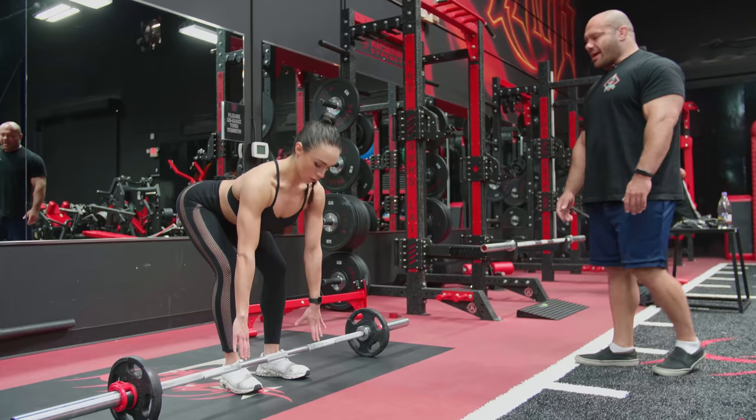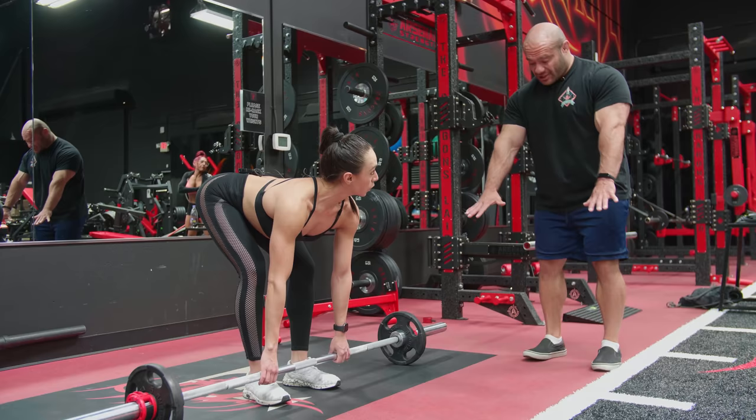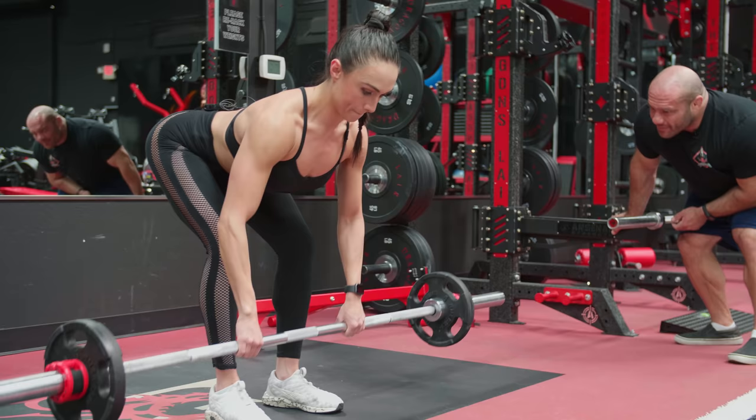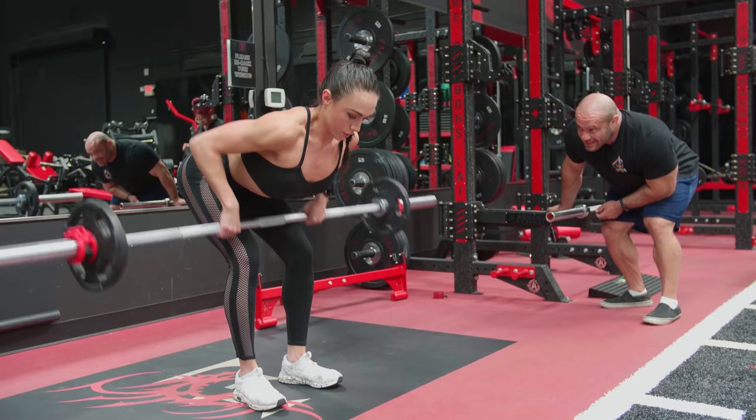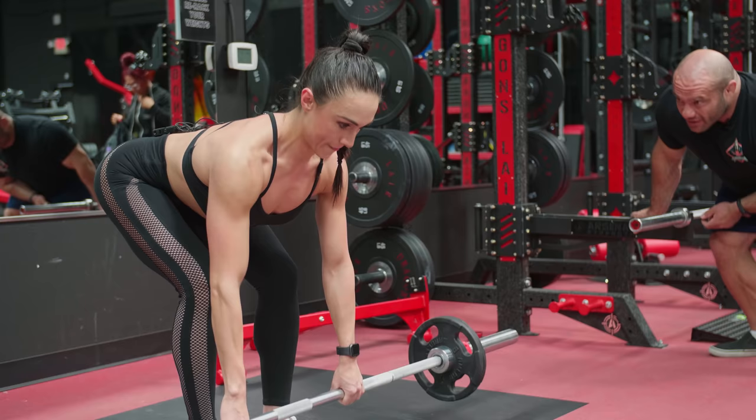Feet closer together, toes out a little bit. Grab the bar — see how your back is right now? Exactly like that. One, two — these are flawless. Three, no swinging. Four, phenomenal. Five, touch the tummy every time. Six, excellent. Seven, very good. Eight.